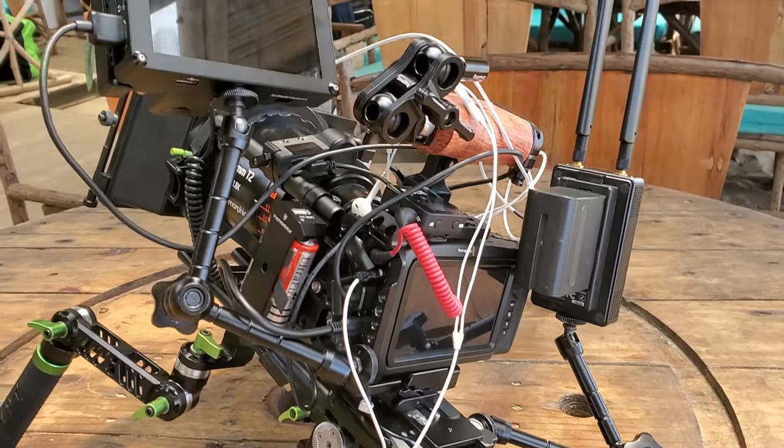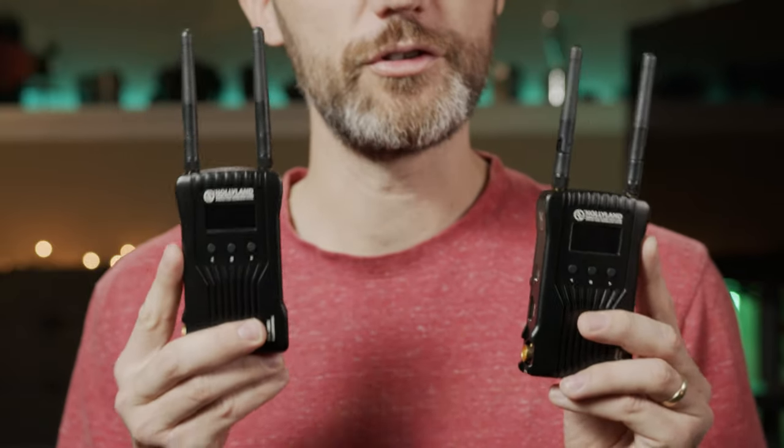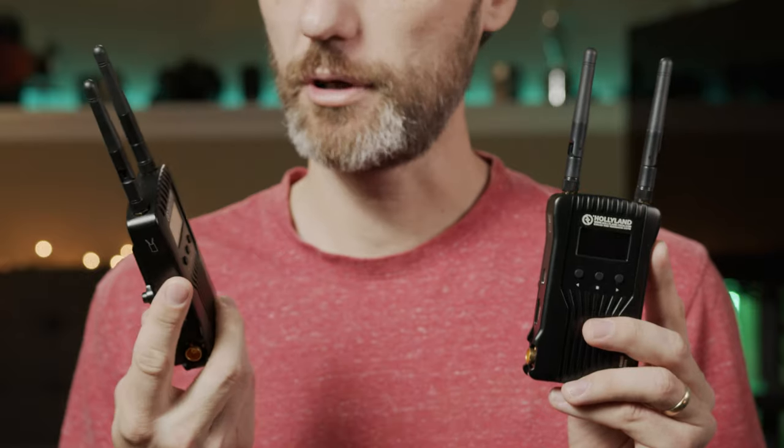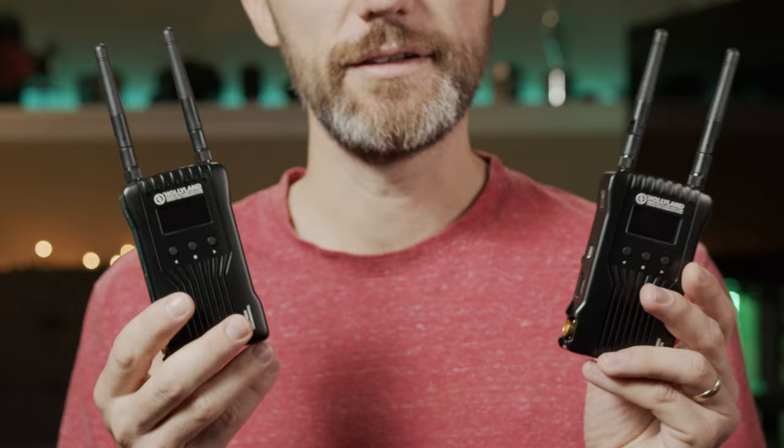They're made out of metal — they're nice and solid, so they're not going to break on you. What really struck me right away when I took it out of the box is that they're fairly small, thin, and actually fairly light even though they're so solidly built. It's actually one of the smallest wireless video systems that has professional features that I've used so far.